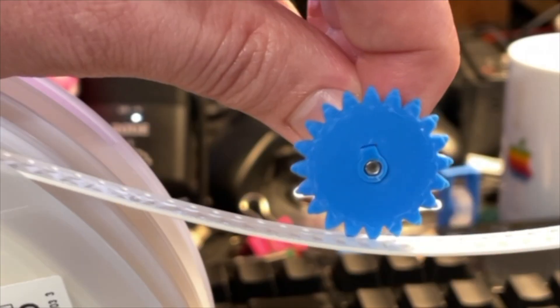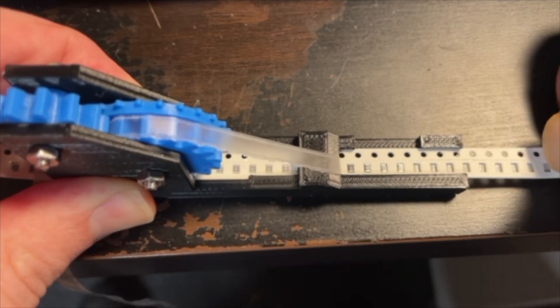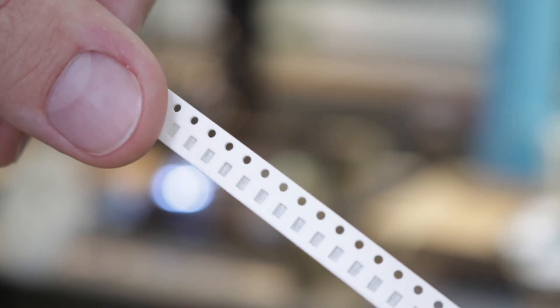He ended up posting a whole bunch more progress pics of him going through and trying to tweak it. The general idea of the design is that the nozzle tip goes into the hole in the tape and pulls it forward. And that action of pulling the tape forward actually makes some gears move that peels the film off — all passively, all coming from just the motion of pulling the tape forward.